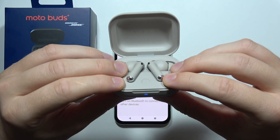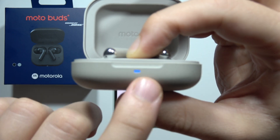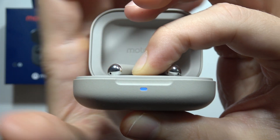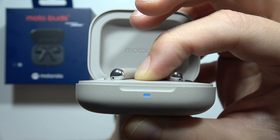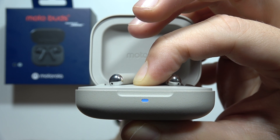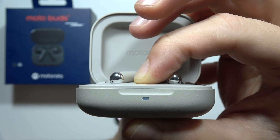Now you will have to start by holding this button and take a look right here on this indicator. Currently it is blinking blue, but it will start blinking white after a few moments — just like this, two times — and now we can release.